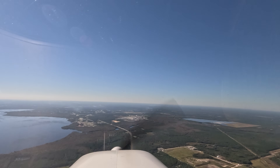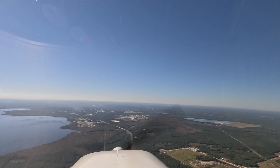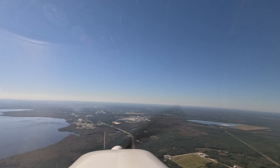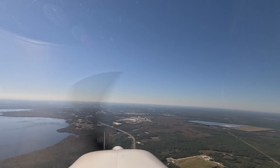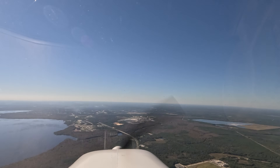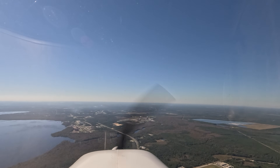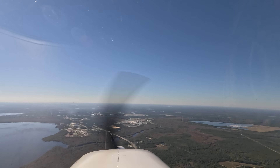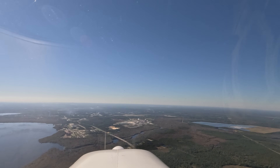Whoever's radio that is needs to quit. Hands up on the left downwind at Cross City — are you turning base? I think it's because it's Cross City and it's far away — it's just barely coming in. Palatka traffic, this is 734 X-ray Charlie, four miles west, entering left downwind for runway 27, Palatka.